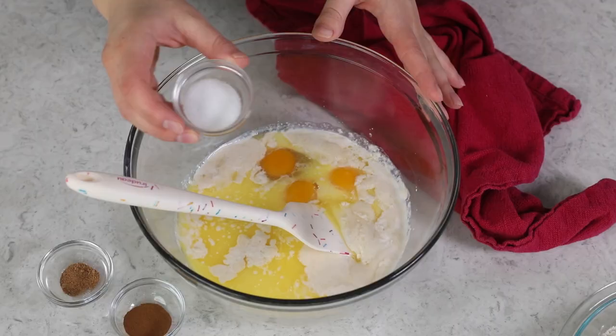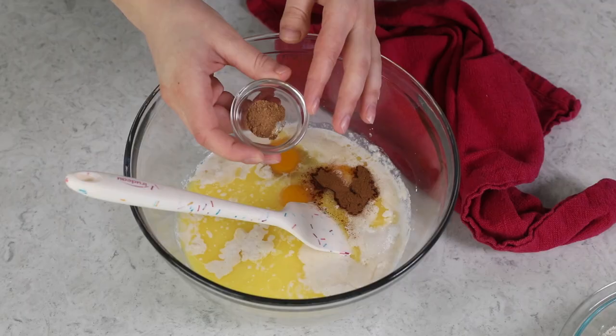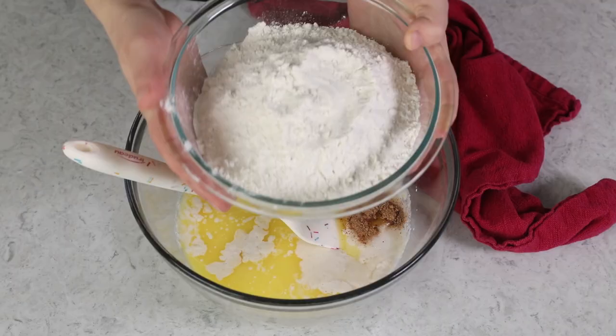Next, we'll add two teaspoons of table salt. And then for a little bit of extra flavor, I like to add a half teaspoon of ground cinnamon and a fourth teaspoon of ground nutmeg. So for today's recipe, I have measured out five cups of bread flour. I'm going to start by only adding about two cups — you can totally eyeball this, just about a little less than half of your flour — and we're just going to add that to the mixture for now.